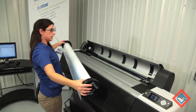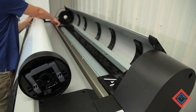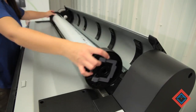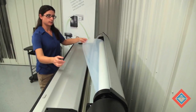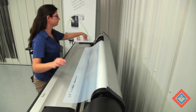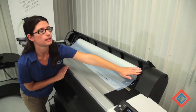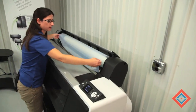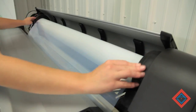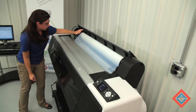To put media into the machine, I start by putting my spindle and my media into this dip and lining it up with the bars here and here. From here, I can roll the media directly into the machine, making sure that it's over the top so that it can easily feed into the printer. Now I want to slide everything over to the right, making sure that I'm flush here and here, and then locking the device into place. I'm going to feed my media down into the machine, making sure that I can see it at the bottom.